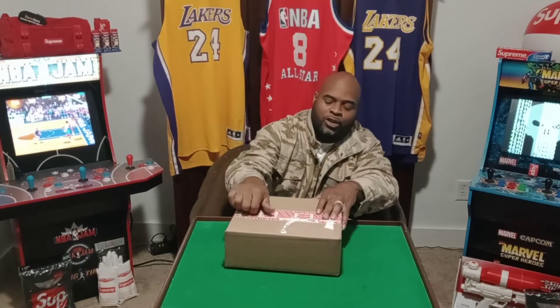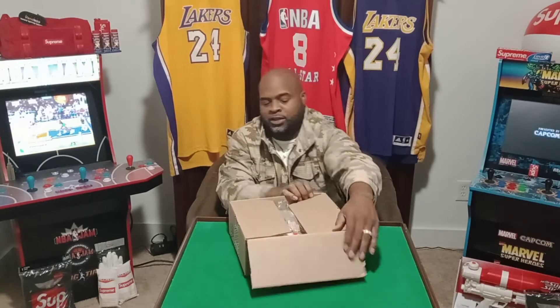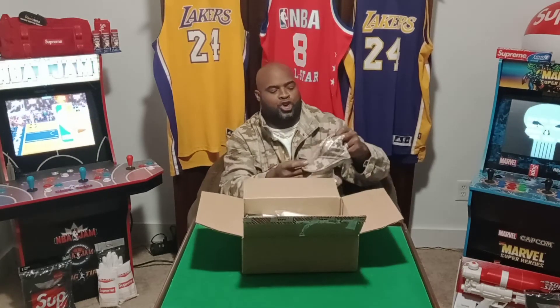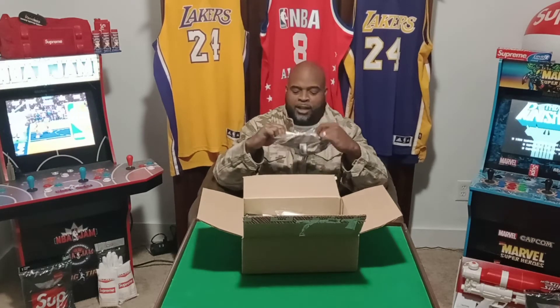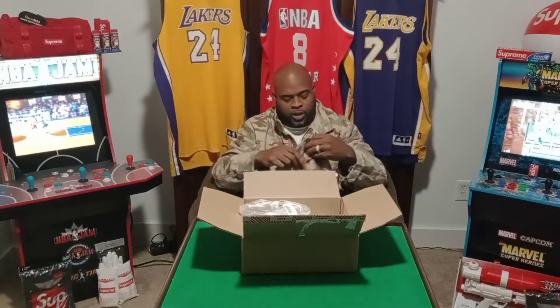Hope you guys out there are having a great day, being positive, spreading positive energy. It matches perfectly — Supreme did a great job.